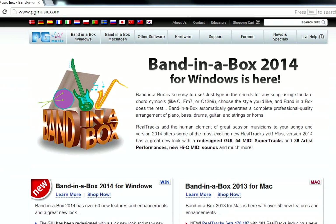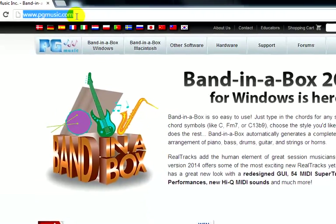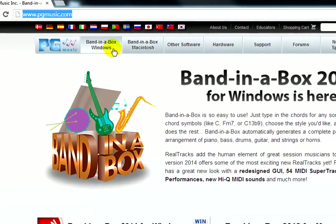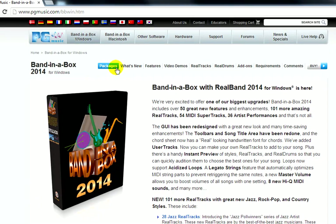Hello and welcome to Band-in-the-Box for Windows and Mac. This video is a quick guide to purchasing the various Band-in-the-Box packages available at pgmusic.com. To start, click on Band-in-the-Box Windows if you are using Windows, or Band-in-the-Box Macintosh if you are using a Macintosh. Then click on Packages.